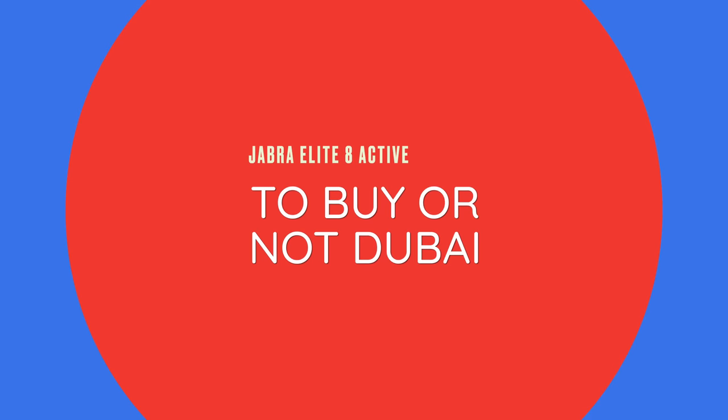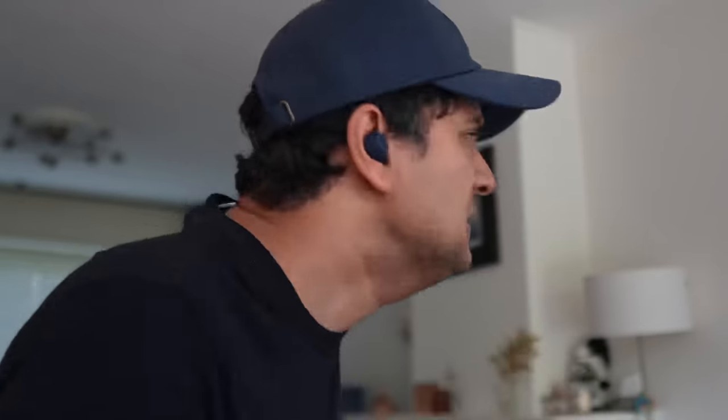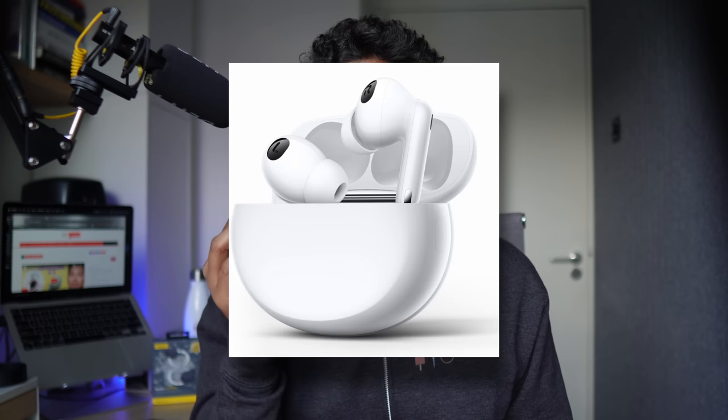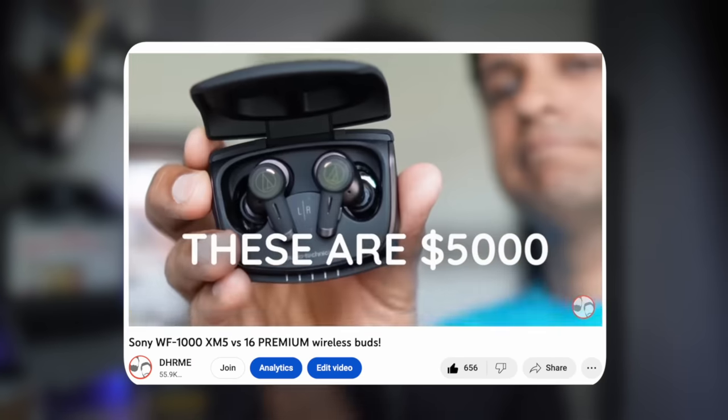Note that the Elite 8 Active does not have head tracking like the Elite 10 does, just spatial audio. These are excellent buds and that 'world's toughest' title ain't nothing to sneeze at. But when it comes to working out, sound doesn't really matter as much — bass cannons will do fine because if you're really working out, you need bass to push and motivate you. I actually prefer my workout buds to be cheap, because if they get damaged or fall during a run, I can replace them without draining my bank account. So premium workout buds don't really make sense for us. Also at $190 or €190, Jabra has very tough competition — the Sennheiser Momentum 3, Oppo Enco X2, and the Beyerdynamic Free Byrd come to mind.